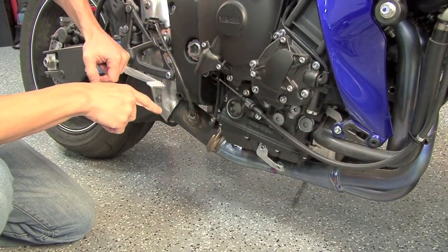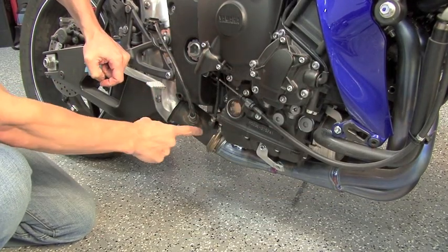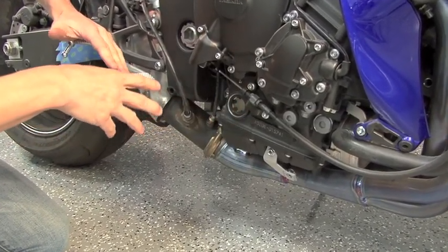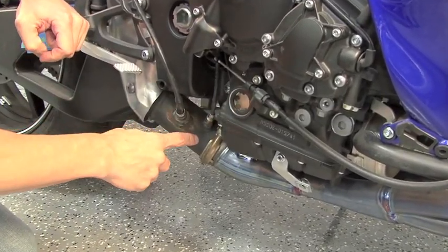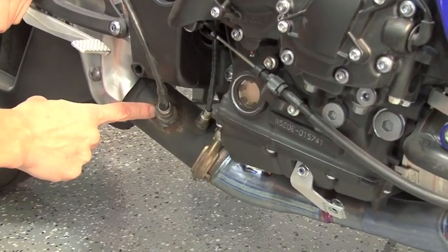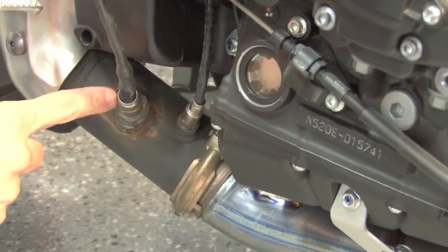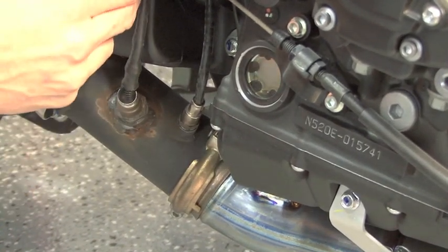On some bikes, like this 2012 R1, you must retain the stock O2 sensor as this works in conjunction with our new O2 optimizer. For this particular bike, what you'll need to do is just weld in a new 18 millimeter by 1.5 bung that we provide in the kit, put our sensor in it, and route it on up through.